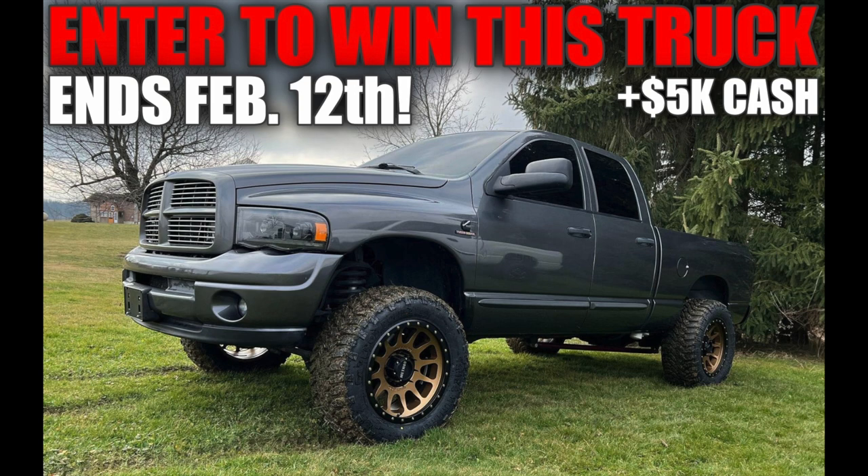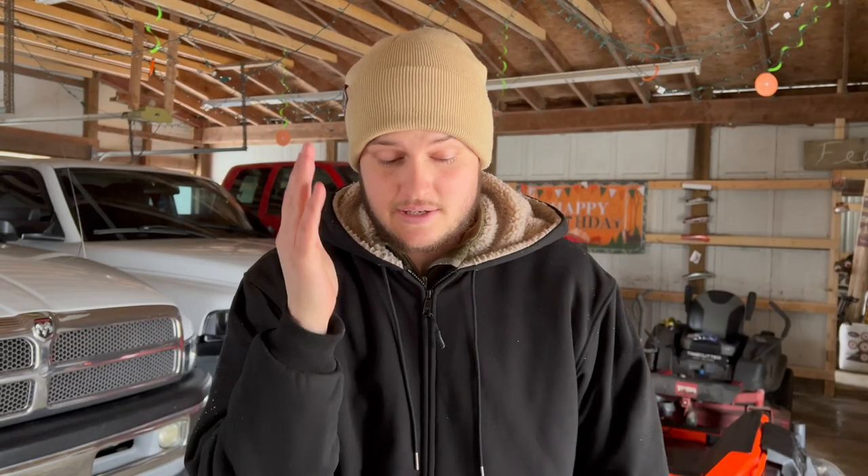My wife just had a baby last night so I should probably go be with her — it'd probably be smart. I'll hit you guys in the next video. Don't forget: if you want to enter and win that third gen plus five grand, that giveaway is ending on February 12th — very rapidly — so take advantage while you can. Check your emails or texts for special offers and promo codes that aren't available to everyone else, because those can give you a really sweet bonus entry into the giveaway.